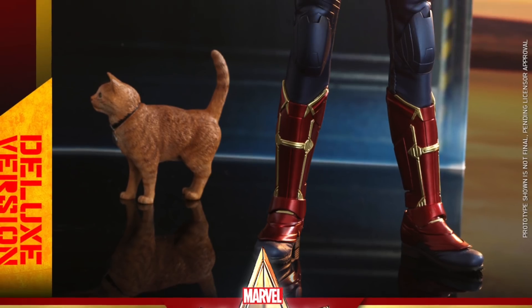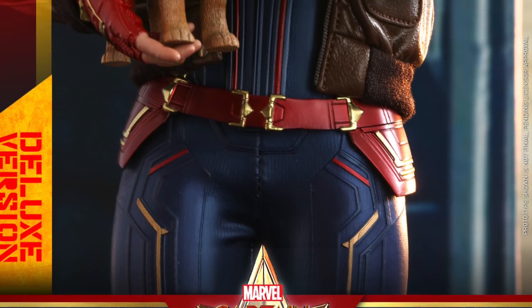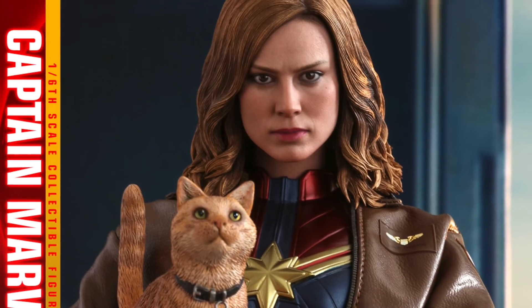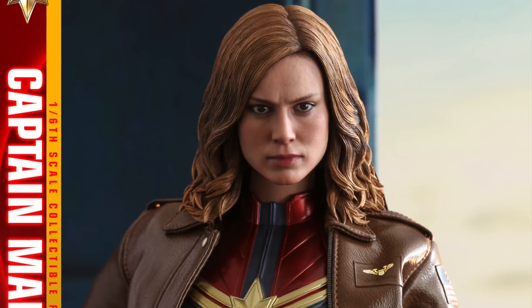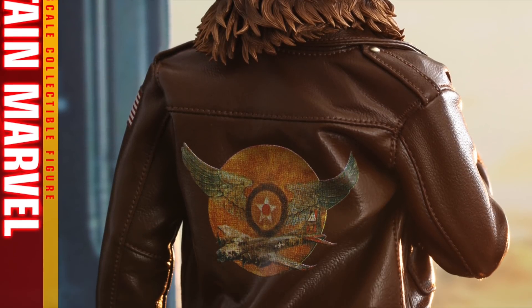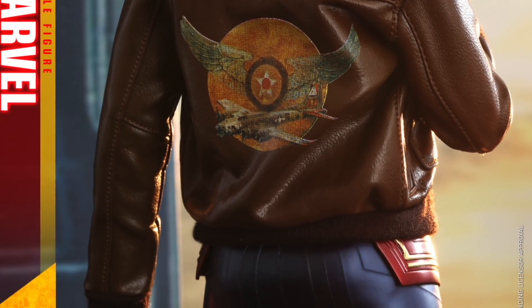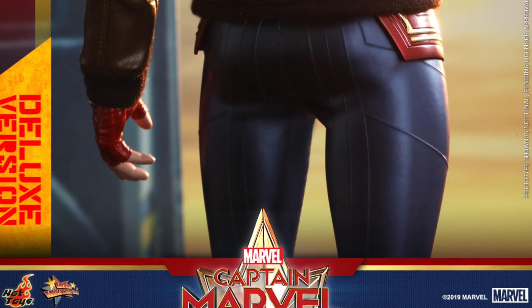Here are some of the accessories that come with the deluxe version — you can see Goose and the bomber jacket right there. That's something I kind of want; I may want it more after I see the movie, or I may not. Right now I'm willing to live without it, even though it does look like a good bomber jacket. The Nighog guys don't look too bad either — actually they look a little better than the Brie Larson likeness we've seen.